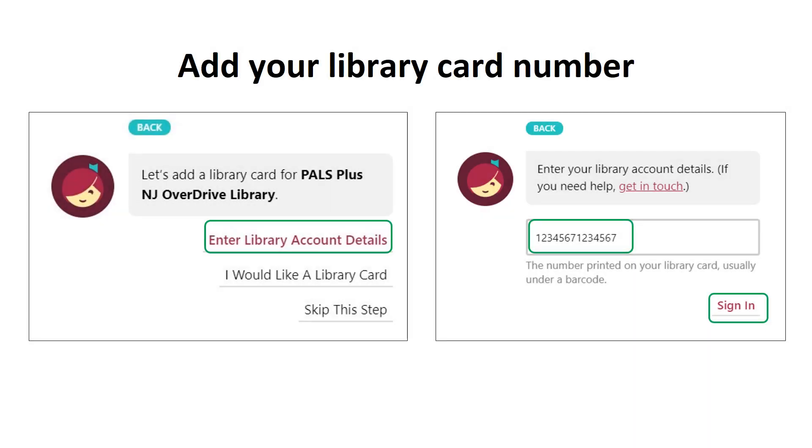You will then see a screen that says 'Let's add a library card.' Click the red link that says 'Enter library account details.' The next step is to enter your 14-digit Union City Public Library card number with no spaces. The number shown on the screen is just an example and is not a valid card number. Then click sign in.